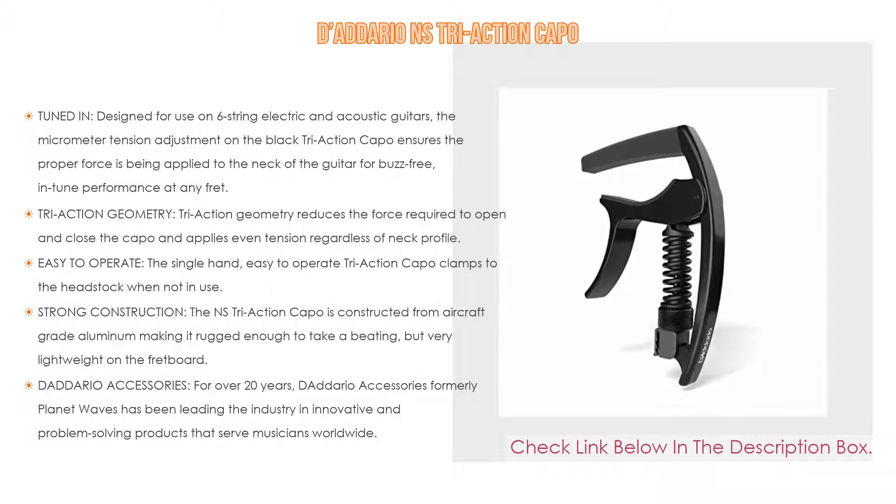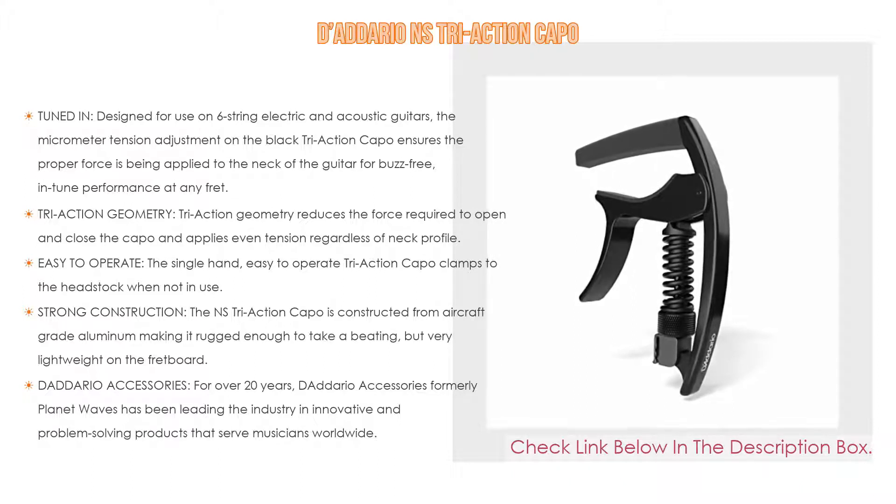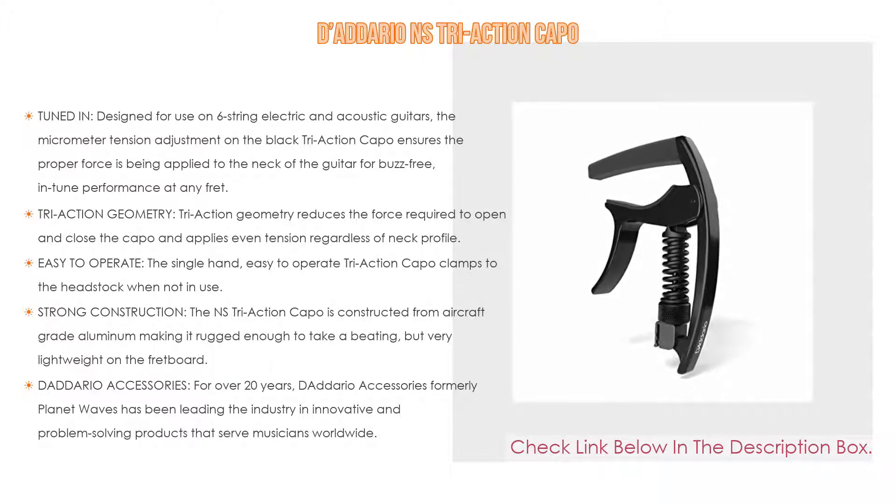Also, strong construction — the NS Tri-Action Capo is constructed from aircraft-grade aluminum, making it rugged enough to take a beating but very lightweight on the fretboard, adding negligible weight to the neck of the instrument. And Dario Accessories — for over 20 years, Dario Accessories, formerly Planet Waves, has been leading the industry in innovative and problem-solving products that serve musicians worldwide.